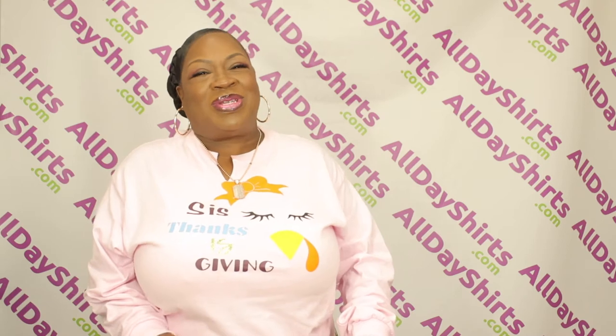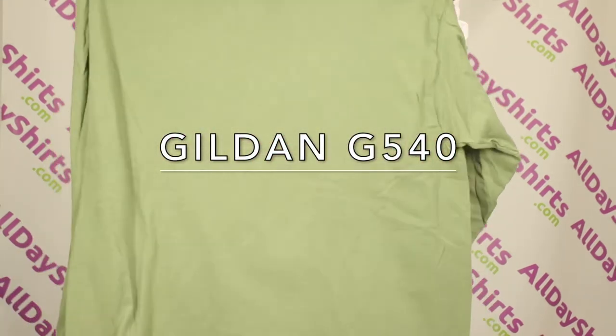Hi babies, Mama Dukes here from AlldayShirts.com with a quick tutorial. Today's tutorial is going to be a Thanksgiving tutorial done on one of our very own Gilded G540 long sleeve, 100% cotton t-shirt in the color Military Green.